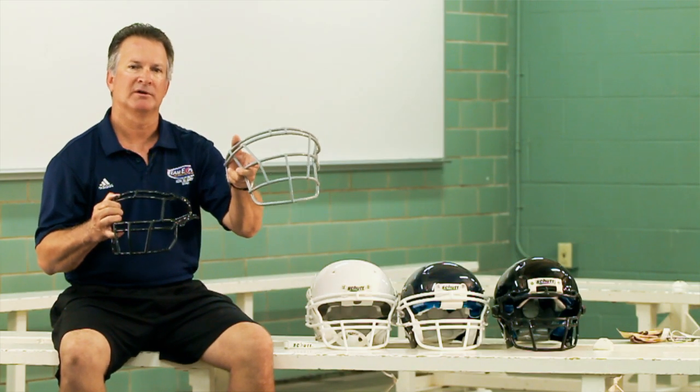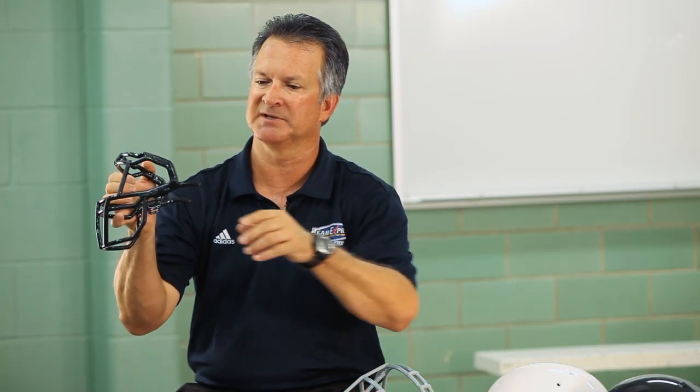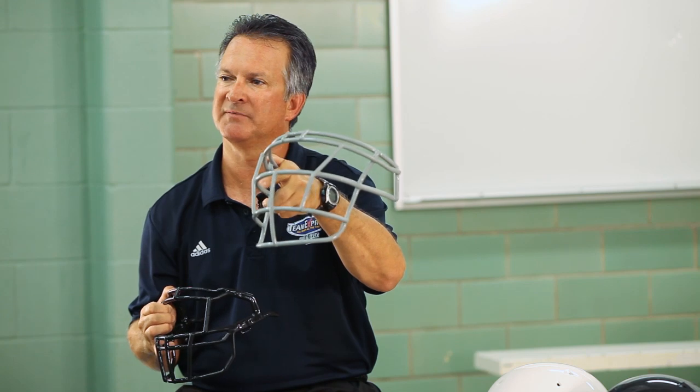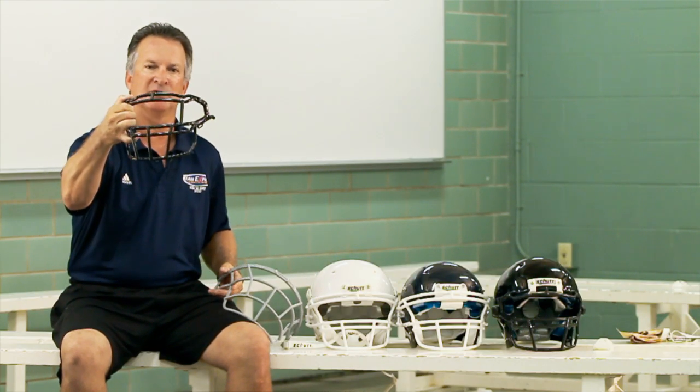Most helmets will require a standard face mask such as this one. Specialty helmets will require a face mask with absorption qualities. Carbon steel is what most face masks in the industry are made of, but specialty face masks can be made of titanium as well.